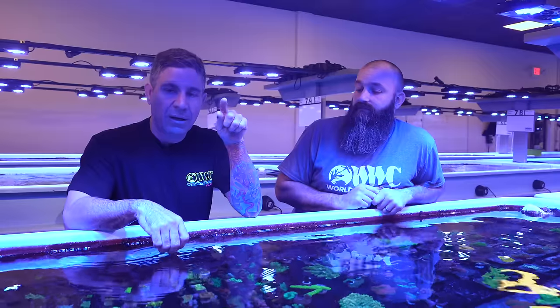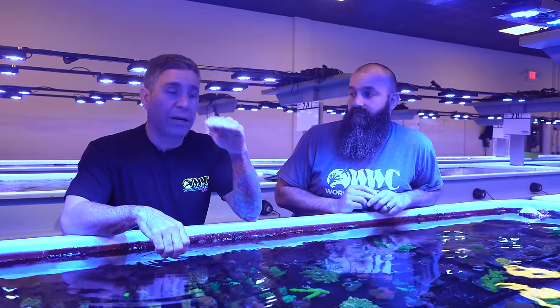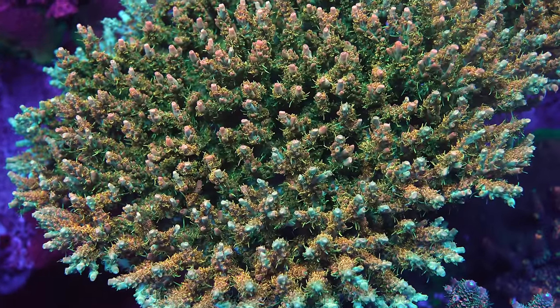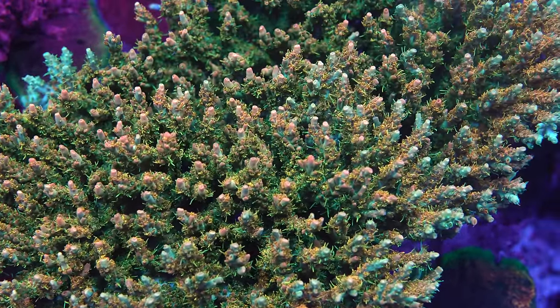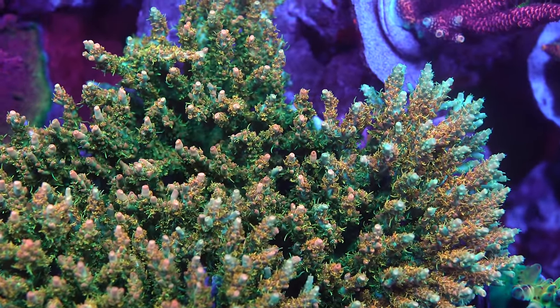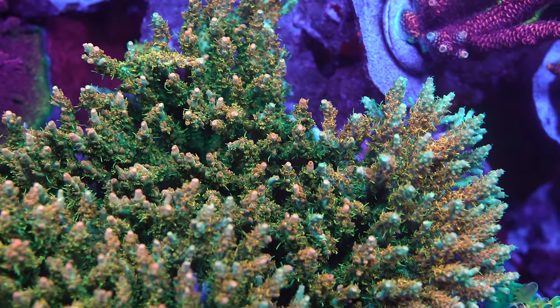Do not try this at home without being an expert: the higher your alkalinity, the faster the coral will grow — there's a higher density of material in the water. However, we've found that when you grow corals in alkalinity of 10 and above, the corals become fragile. They're not as strong and don't do as well. For our methods here it also doesn't work because we have to ship these corals.